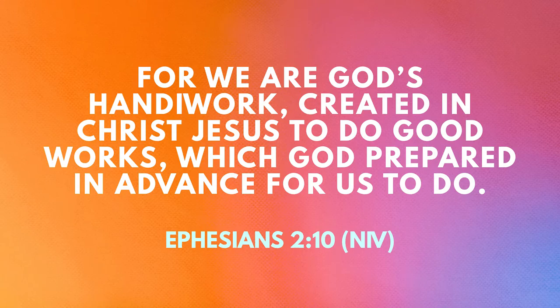You know, that reminds me of our memory verse. For we are God's handiwork, created in Jesus Christ to do good works, which God prepared in advance for us to do. That's Ephesians 2:10.